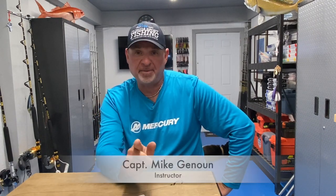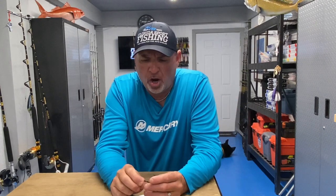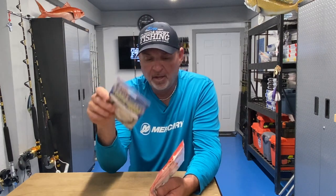What's up guys, welcome back to Florida Sport Fishing TV Plus. I'm Captain Mike, welcome to my rigging station. I wanted to talk today about a topic I constantly get questioned about — the difference between single strand stainless steel leader and the titanium leader. What is really the difference between the two, and is it worth using titanium?